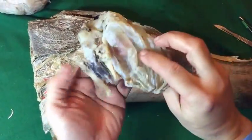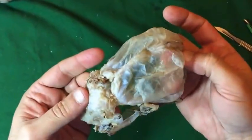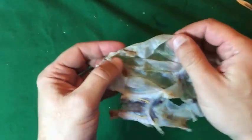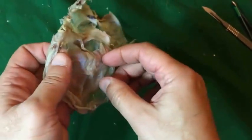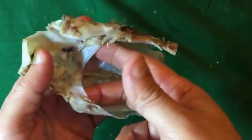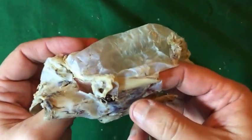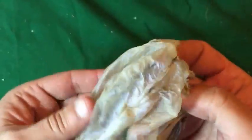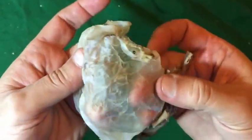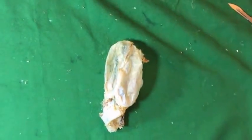This is the dura mater of the brain, showing the different parts like the falx cerebri, the tentorium cerebelli, and the diaphragma sellae. We see how it is preserved in very good condition.